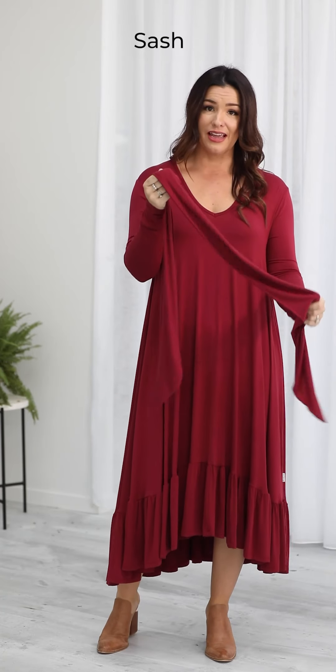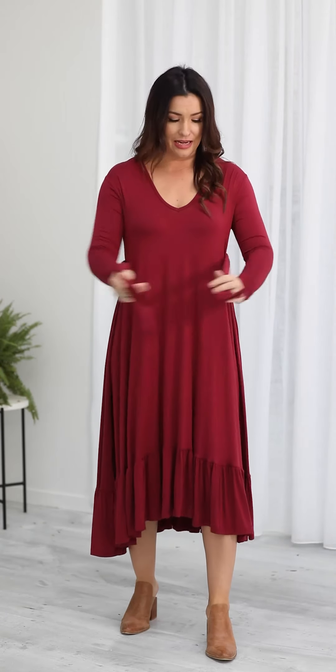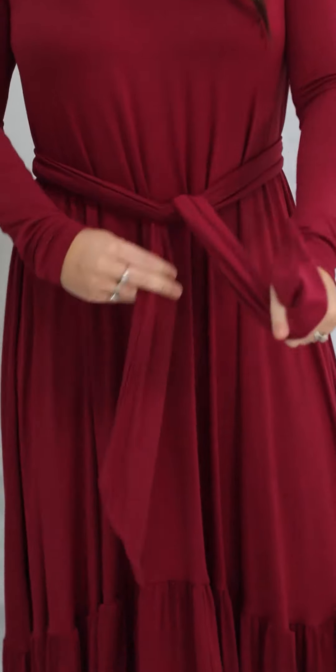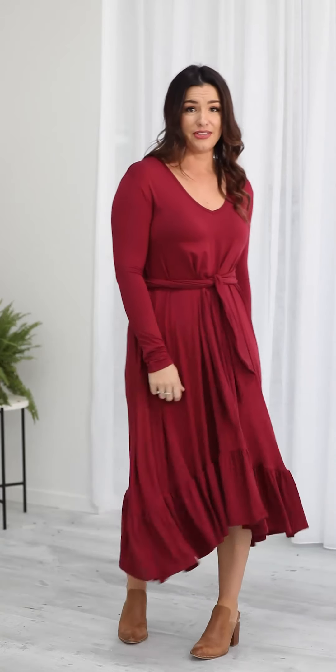This is a repeat style of ours — the sash. It's sold separately and it's available in all of the colours so you can add it to any of your styles. If you want to bring in your waistline on any of your FZ items it's a great way to accentuate that, and you can tie it as tight or as loose as you want in a bow or just a knot. Thanks for tuning in to the try-on video today — I hope you get really excited for the collection that's coming up because we are too.